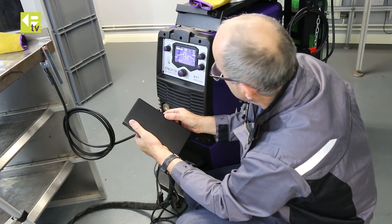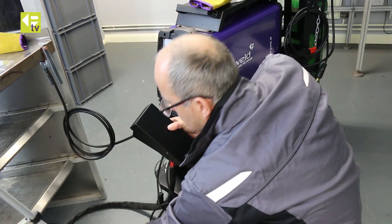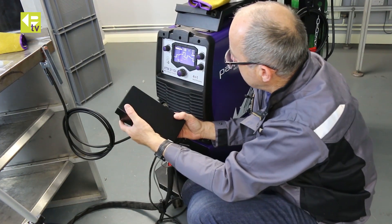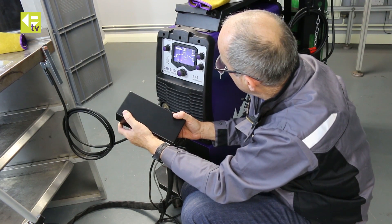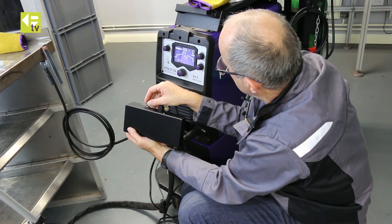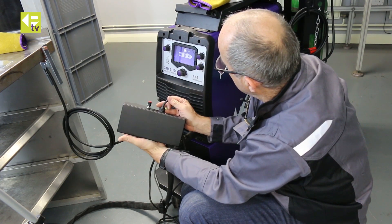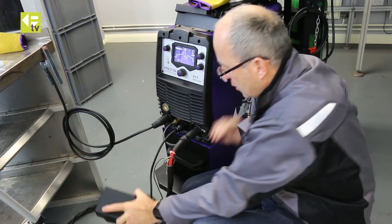So if I press the foot control now, the gas comes on and ramps up. Because I've set the trimmer knob I'm getting 98 amps maximum, so I can wind it up to the maximum I want. That presets the maximum travel I'm going to get out of the foot control.